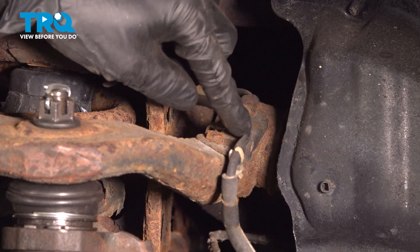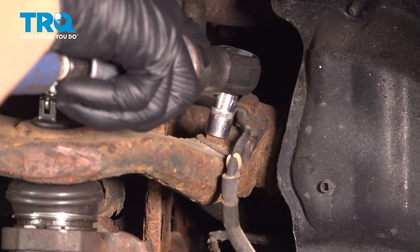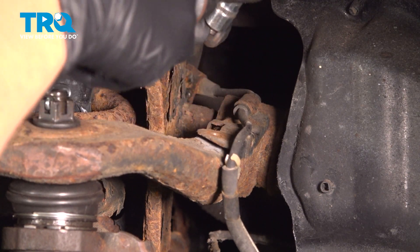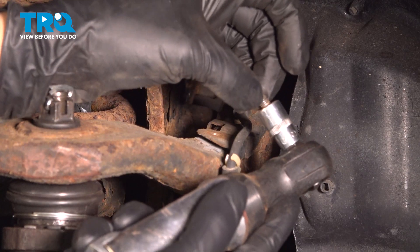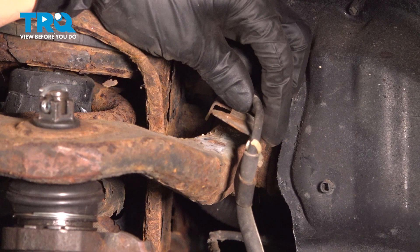With the wheel off, let's remove the ABS sensor off of the control arm. Take a 10mm socket and take the bolt out. A lot of times these break — mine didn't; looks like somebody already replaced it.